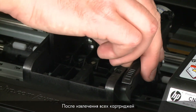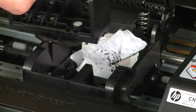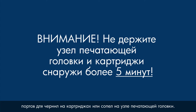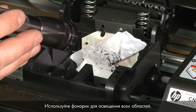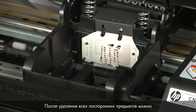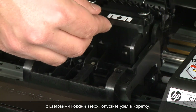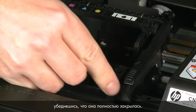Once all cartridges are removed, lift the latch handle on the carriage and lift the printhead assembly out of the printer. Do not leave the printhead assembly or the cartridges out of the printer for longer than five minutes — leaving them out for an extended period can dry up the ink ports on the cartridges or nozzles on the printhead assembly. Check for obstructions under and around the carriage using a flashlight. Remove any obstructions found. Once all obstructions are removed, reinstall the printhead assembly — hold it upright with the color-coded icons on top and lower it into the carriage. Carefully lower the latch handle, making sure it is fully closed.